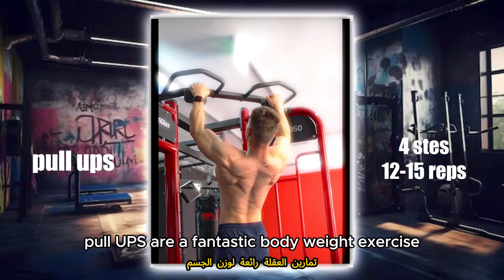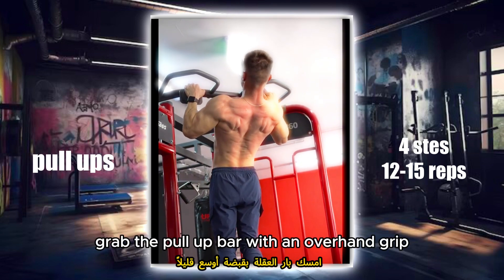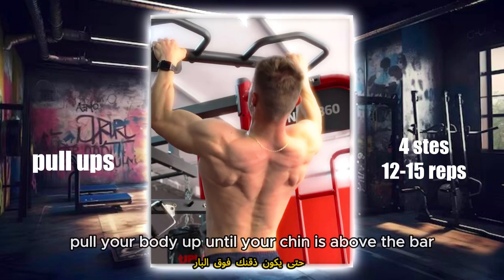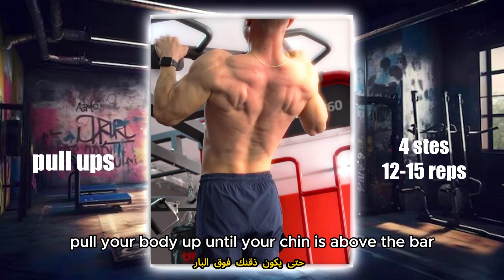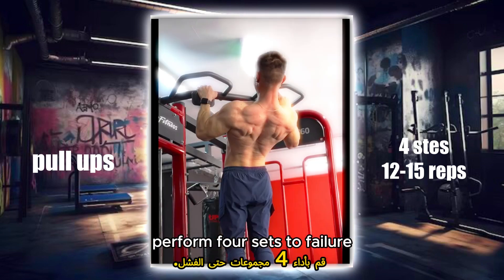Pull-ups are a fantastic bodyweight exercise that targets the entire back, especially the lats. Grab the pull-up bar with an overhand grip, hands slightly wider than shoulder width apart. Pull your body up until your chin is above the bar, then lower yourself back down in a controlled manner. Perform four sets to failure.